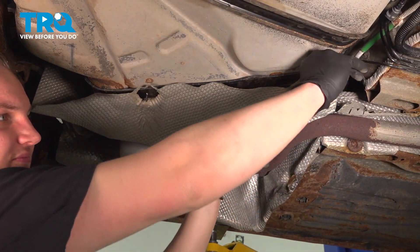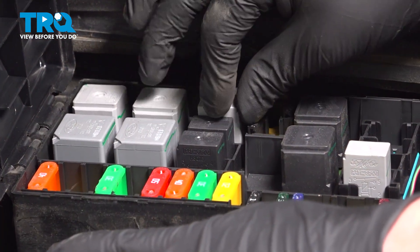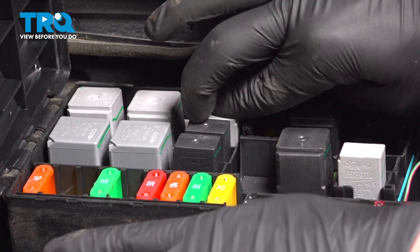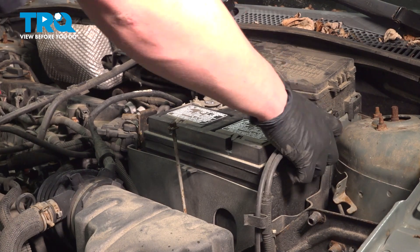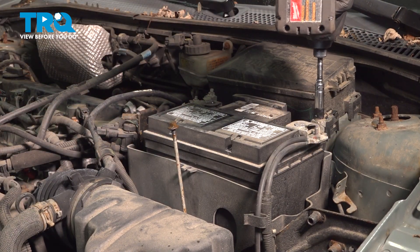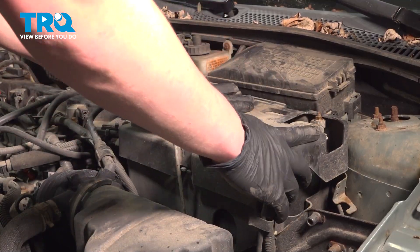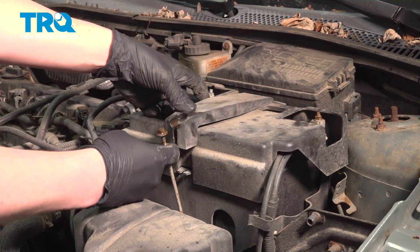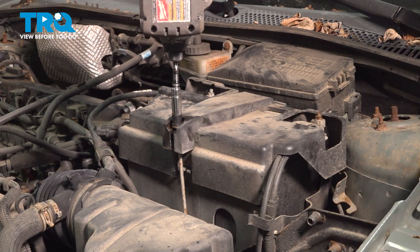Install the heat shield. If you have them, install the nuts. Install the relay and close the box. Install the negative battery terminal and snug it down. Install the cover and install the bracket. Pull the pole out, install it into the bracket, and snug the nut down.